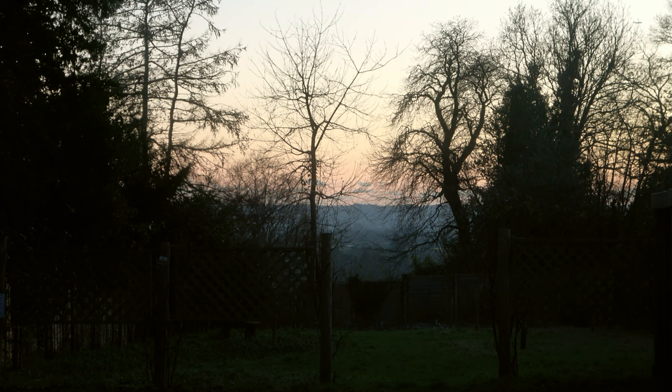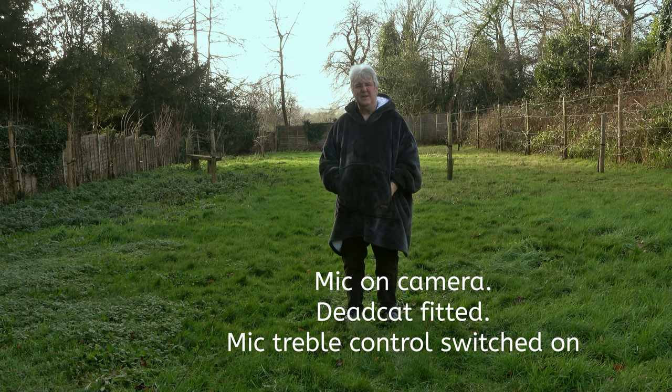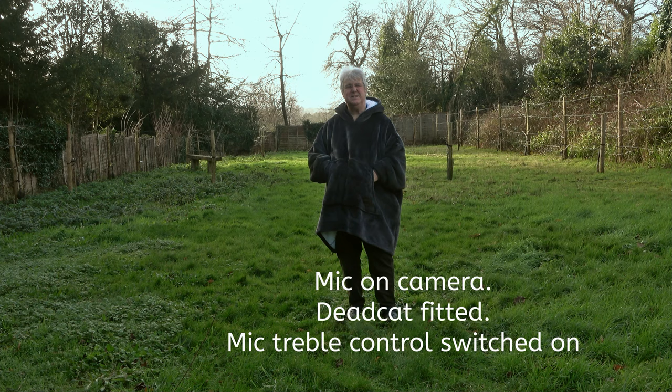There's a really nice sunset going on at the moment down in the back of the garden. Sometimes, just because you haven't got a choice, you have to use the microphone on the camera — if someone is recording across the road, like the wife suddenly coming out of the shop and you want to catch the shot, you've got no choice and have to use it at long distance. And this is what it sounds like.